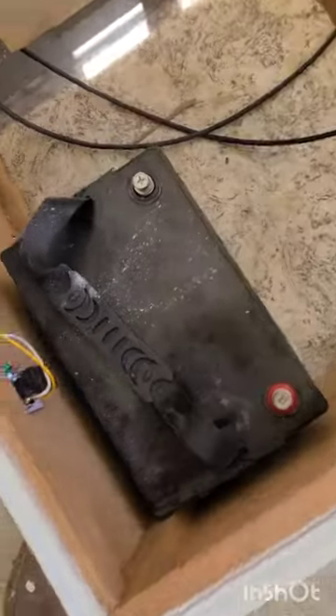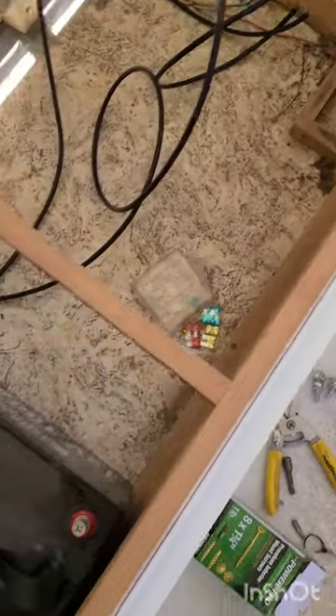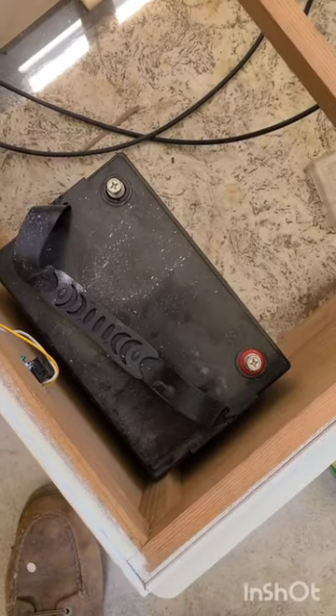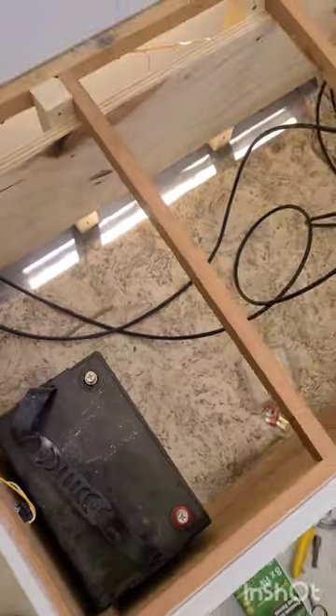I've got a battery right here and I saved room for more batteries. I only have 100 amp hours right now, but I can add 200, 300, or 400 amp hours if I choose to upgrade the system.